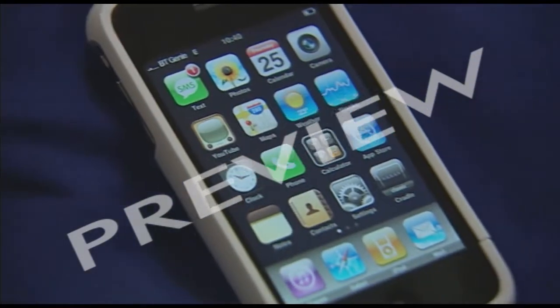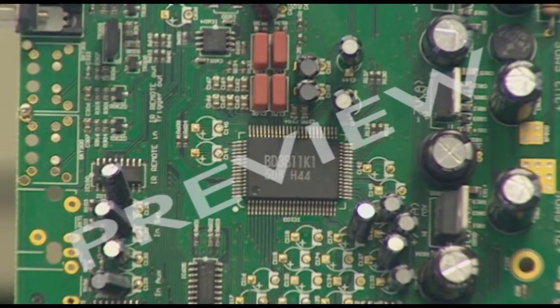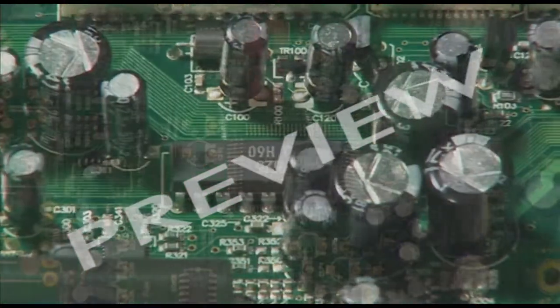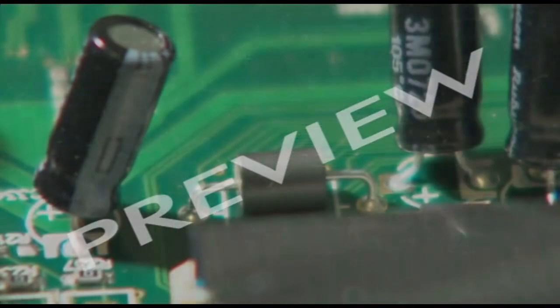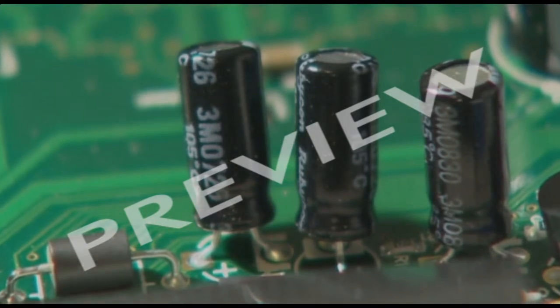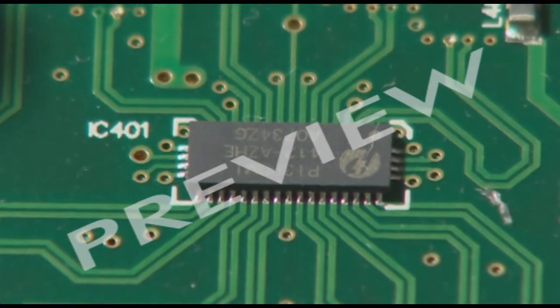At the heart of any modern electronic device is one or more of these — a printed circuit board, or PCB. A PCB supports and connects all the electronic components, things like resistors and capacitors, and also these little things: integrated circuits, or microchips.